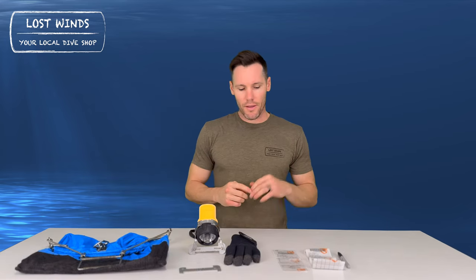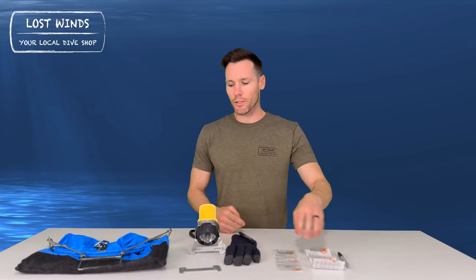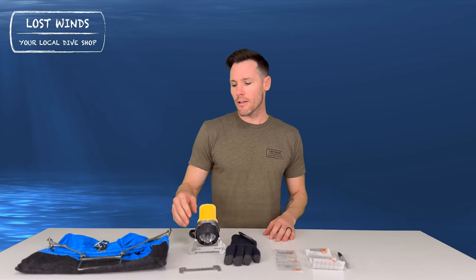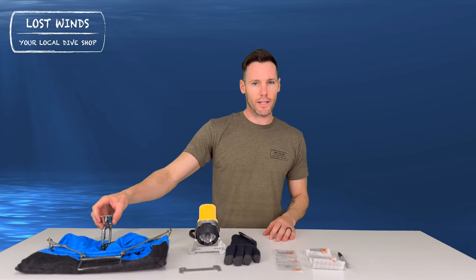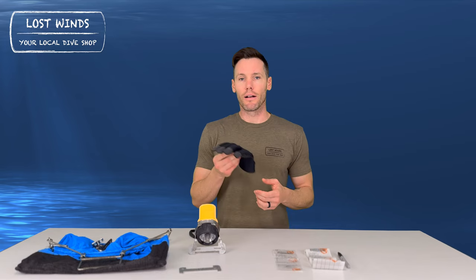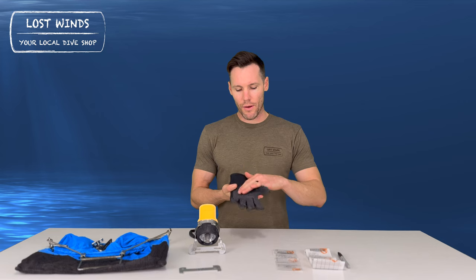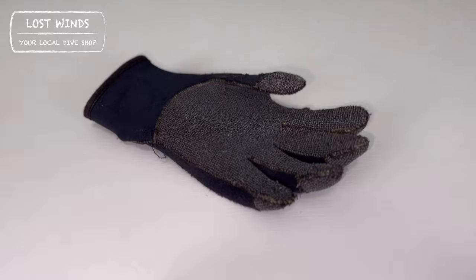As far as legal equipment, you've got your fishing license, your saltwater stamp, your lobster card, your bag, and your gauge. The retainer and the quick link are your accessory items. Another big accessory item is going to be your gloves. You can use any gloves for lobster diving; however, the ones we recommend are gloves that have a Kevlar palm.